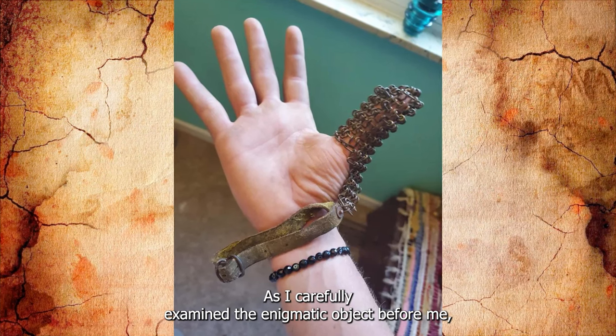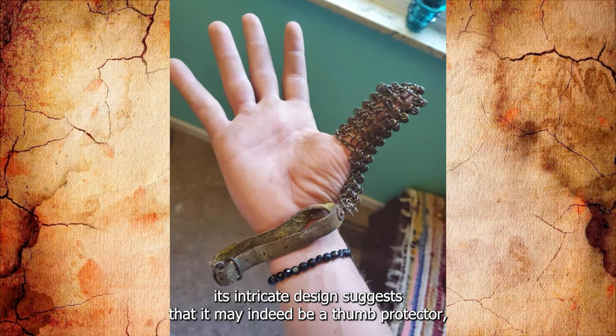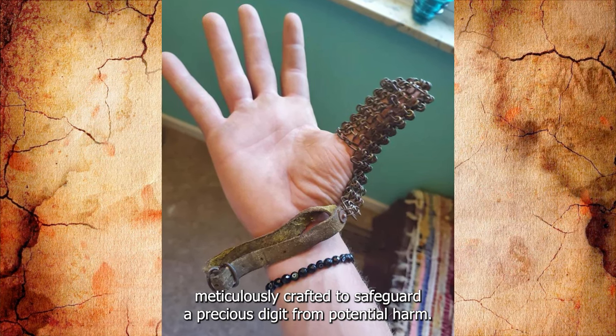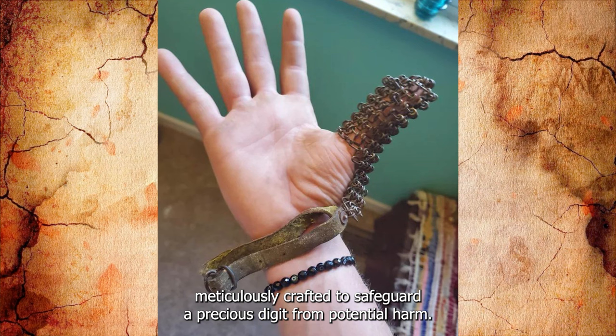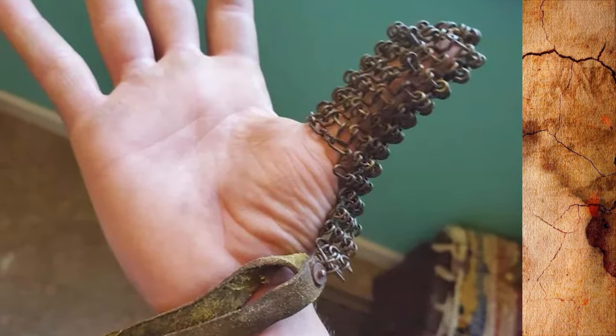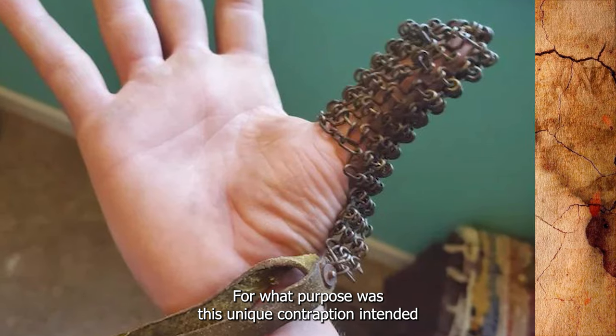As I carefully examine the enigmatic object before me, its intricate design suggests that it may indeed be a thumb protector, meticulously crafted to safeguard a precious digit from potential harm. However, the question lingers in my mind — for what purpose was this unique contraption intended?